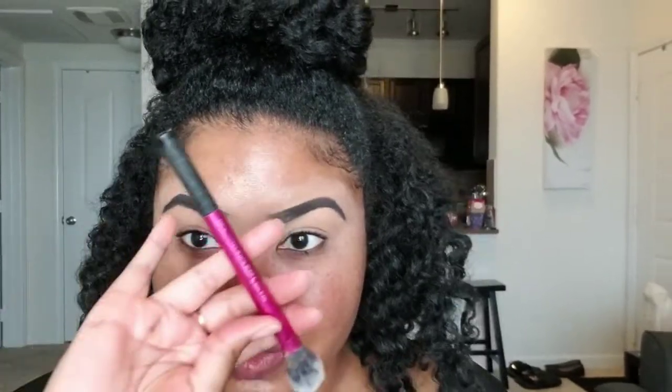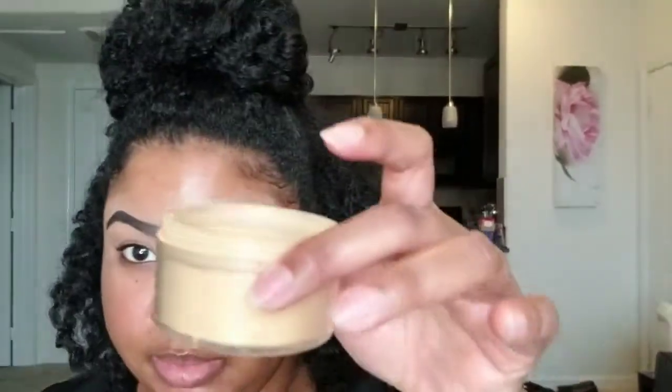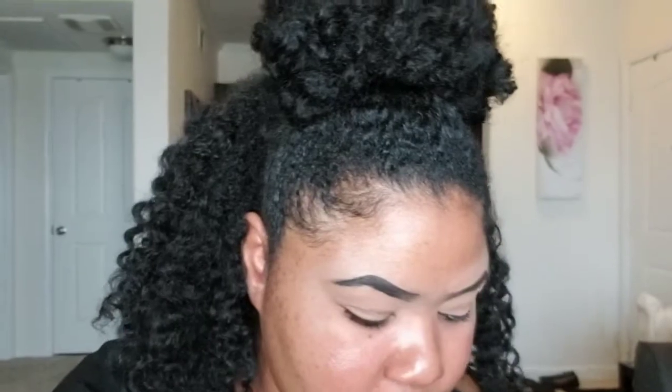Starting off with brows already basically done. I'm going to go in and set the concealer on my eyelids. I'm just going to use my setting powder and my Real Techniques setting brush and then my Sasha Buttercup. I'm just going to take a little itty bitty bit of that.